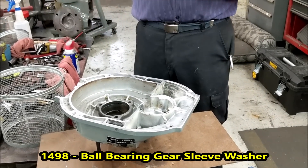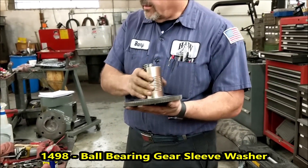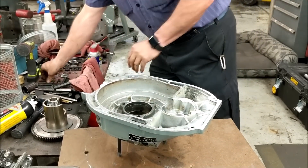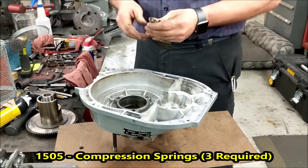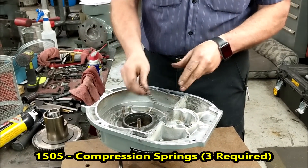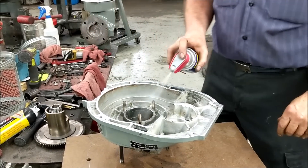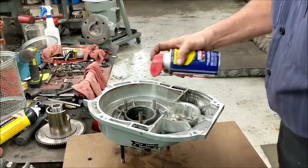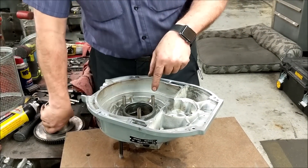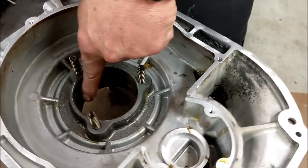Now we're going to assemble the housing. First thing — so you don't forget once it's assembled — take your ring and put it on top so it's sitting there like it should. My housing is clean and ready to go. Put your three springs in the holes. I take a little WD-40 and give it a squirt down in there just to get it on the springs, not to hurt anything.